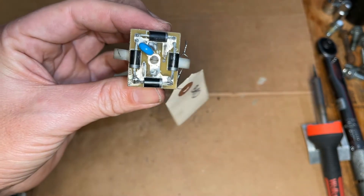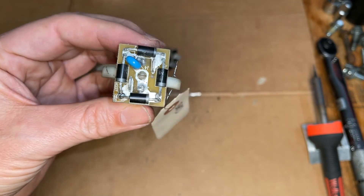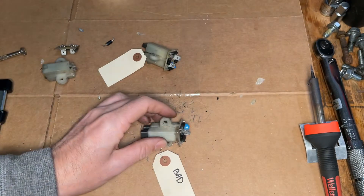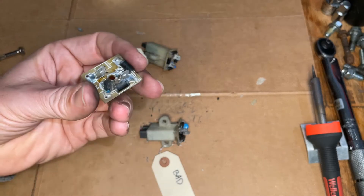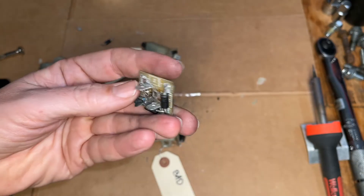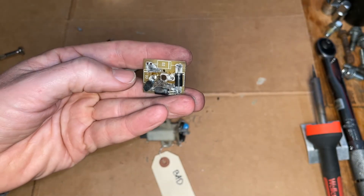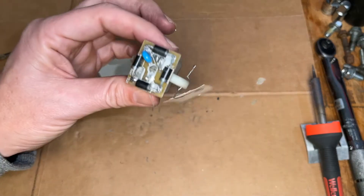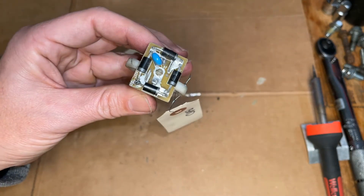This one you might remember from a previous video — it was missing a diode. So I just harvested a diode from this board here which had the blown-up capacitor or varistor, and I just took a couple diodes off and put one on here, and this one should be as good as new.